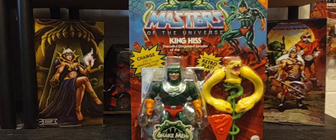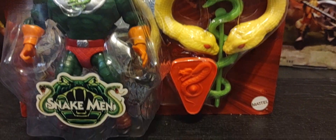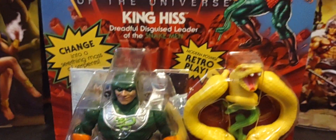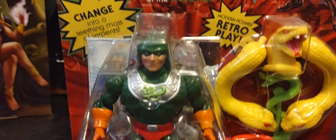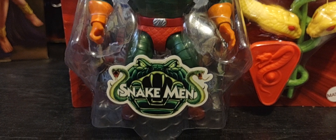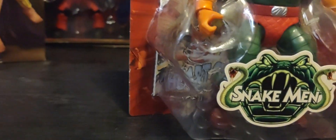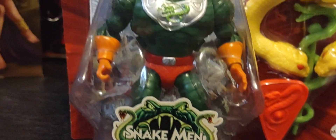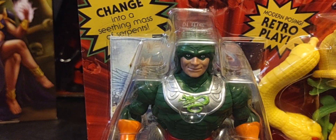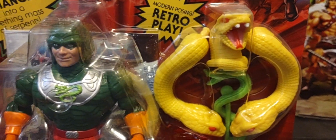We'll be taking a look at the packaging, which comes included with his extra hands and head, his weapons, and the artwork as well. We'll also be comparing him to the 1986 version. Starting off with that really iconic, really cool Snake Men sticker logo in front of the packaging with that even cooler snakeskin bubble. The figure itself looks right out of the 1986 version.